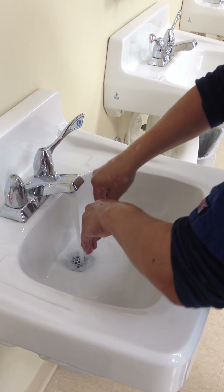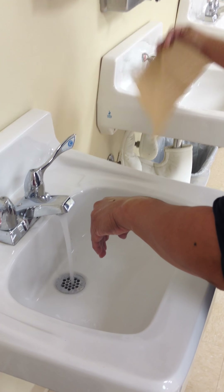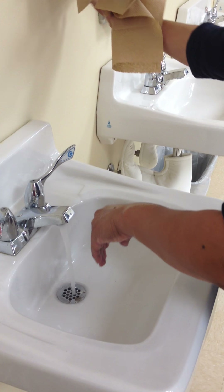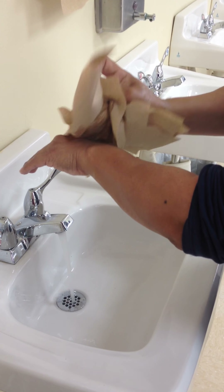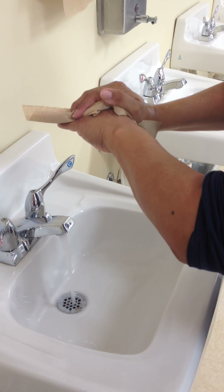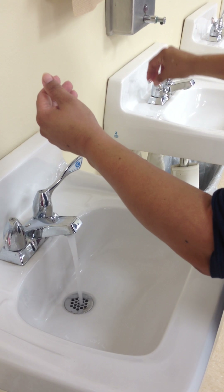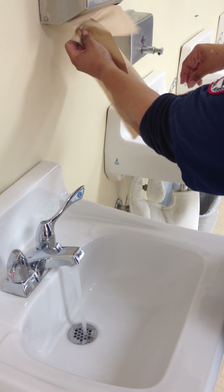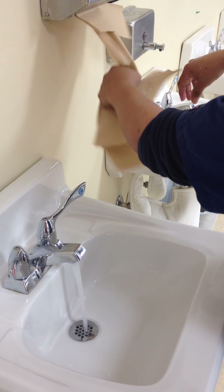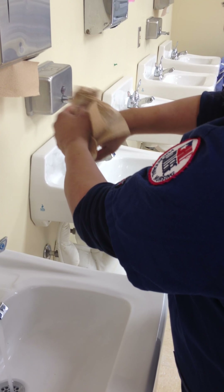From here you'll wash your fingers by rubbing the flat surfaces first, and then interlace the fingers and thumbs, moving them back and forth. And don't forget your thumbs, and remember the palms.